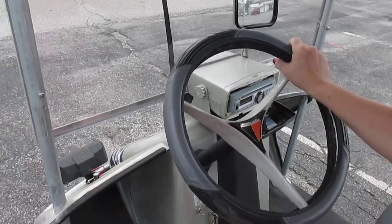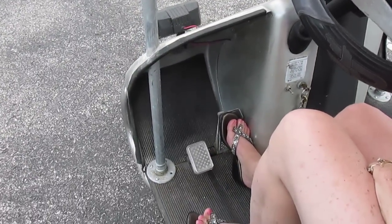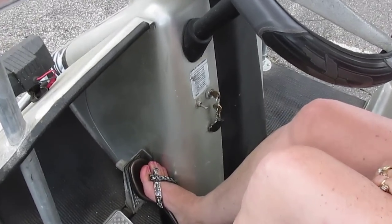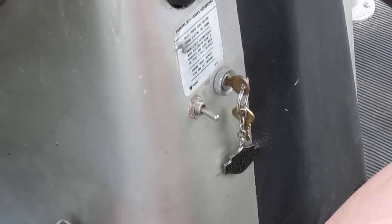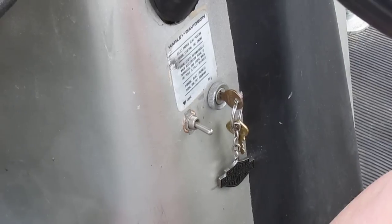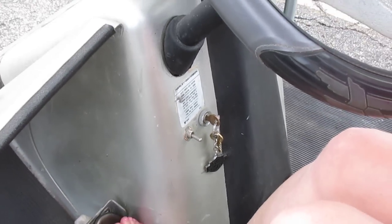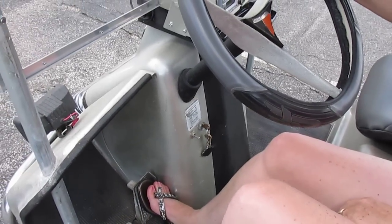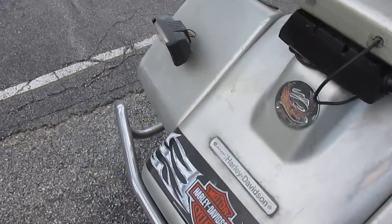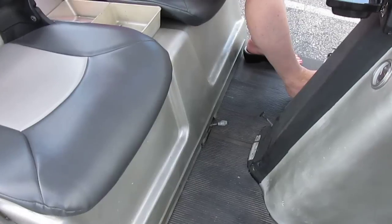Down here you've got your gas pedal and your brake pedal. That toggle switch next to the key turns the headlights on and off, and then there's the ignition switch — you turn that on to enable the ignition. It's a two-cycle engine. Turn the key on and it turns the battery ignition on; it has points, a condenser, and a regular cart coil, and works off 12 volts.